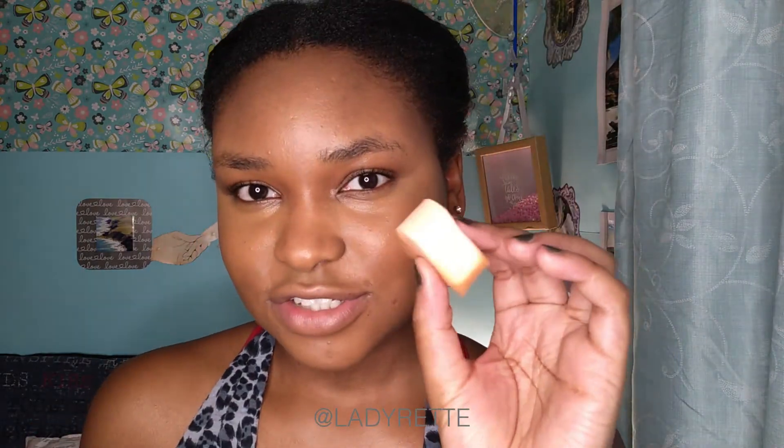Now I'm gonna move straight into concealer and I'm using the LA Girl Pro HD Concealer in the shade Fawn, which is GC983. I'm mainly applying it to problem areas because I do tend to get a lot of pimples on my forehead. Then I just take my buffer brush again and blend that. I take a cosmetic sponge with my primer spray, spray just once, and blend under my eye to really get into that area. It also kind of sets the concealer.